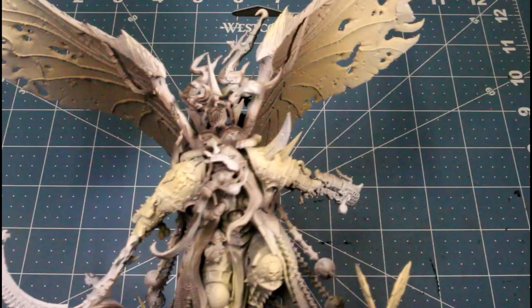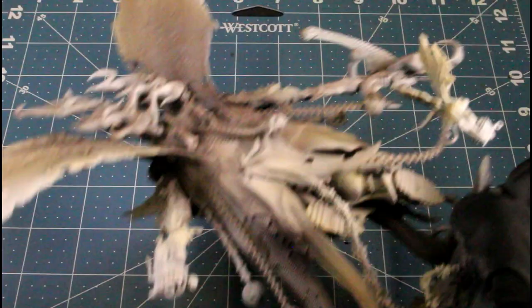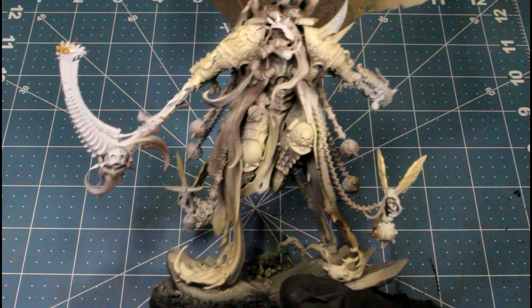We also sprayed his actual armor pieces with the skeleton bone, just over that gray primer.